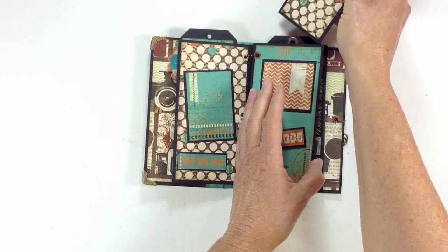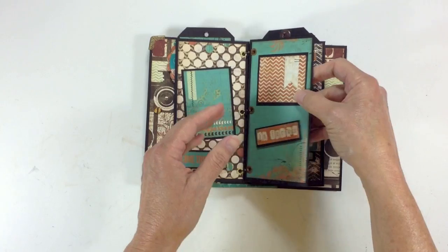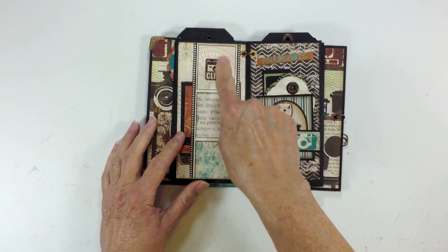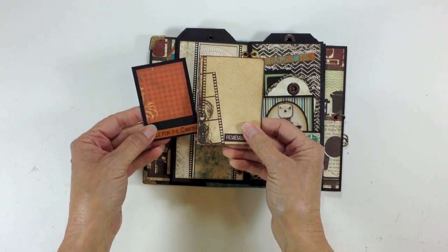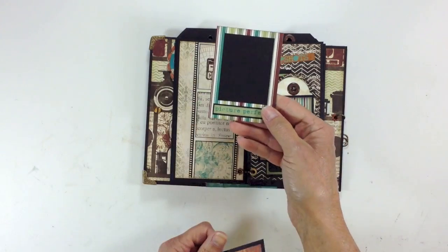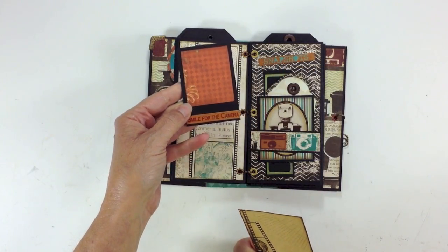This paper is darling. This is the Mamarazzi 2 version — I didn't do the first version that came out, but I really like the colors in this one. I made a little belly band here with another sticker from the sticker sheet — one of those cute little cameras — and I made some little tags to go inside. I tried to make one look like a little Polaroid shot; it says 'picture perfect.' And here's another one that says 'smile for the camera.'